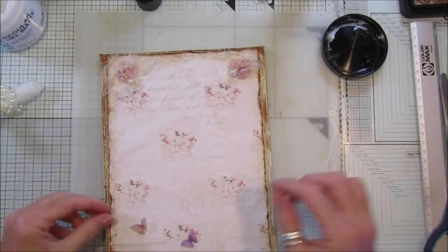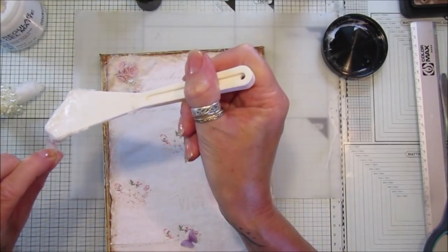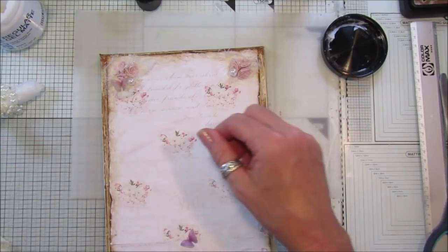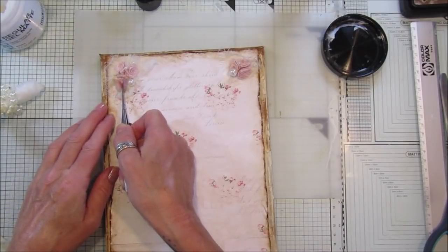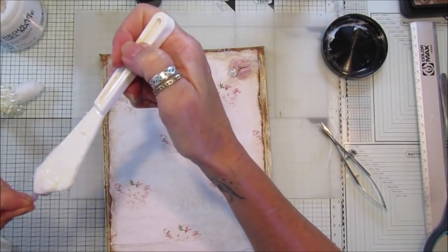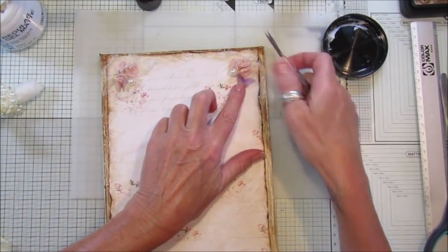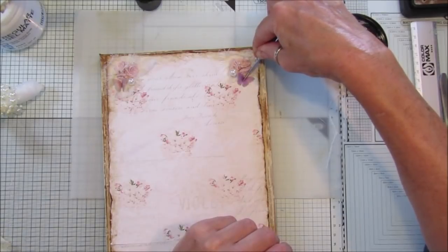Now I'm going to pop the little vellum butterflies on, one on either side. Just stick that there, use a little tool to poke it down so it sits nicely. Put that one there and put that one there - a little bit of glue to help it stay. Perfect.